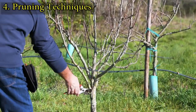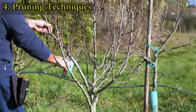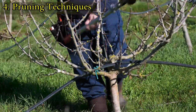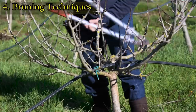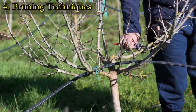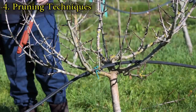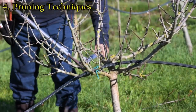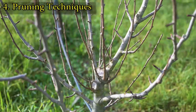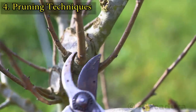Trees that are left unpruned for one or two years can be a bit more challenging, but the principles are the same. Start by cutting branches that are too low or branches that are hanging from the main scaffolds.